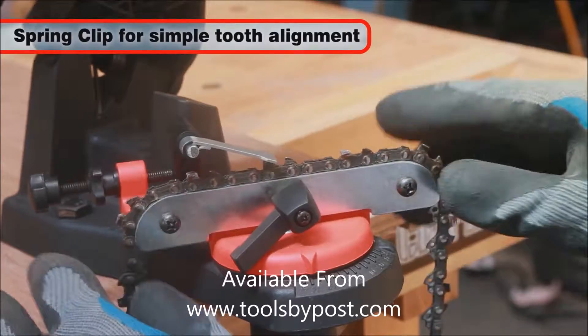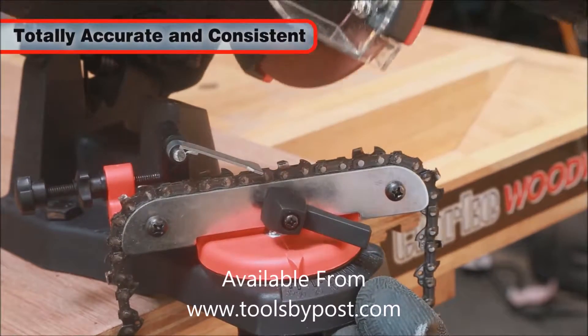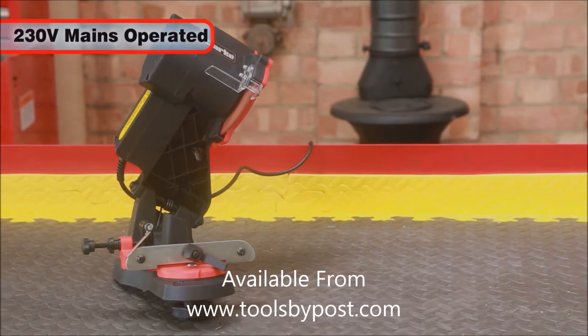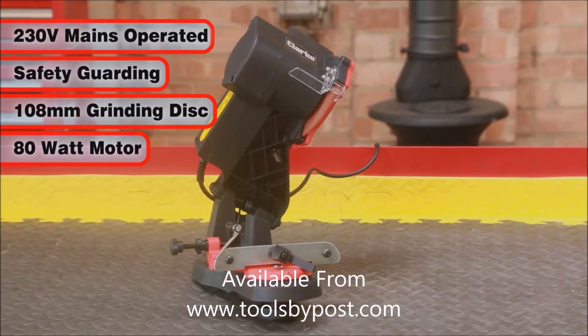A spring clip enables you to simply and quickly move to the next tooth, ensuring total accuracy and consistency of the sharpening operation. The mains-powered EC-SS2 includes a safety guard, a 108mm grinding disc, and is powered by an 80W motor.